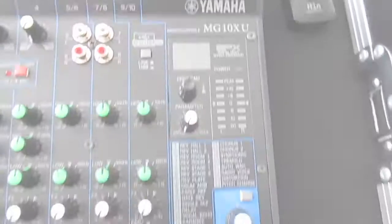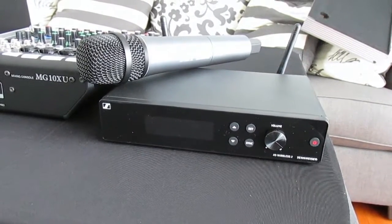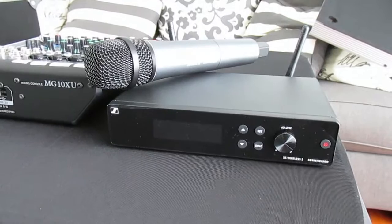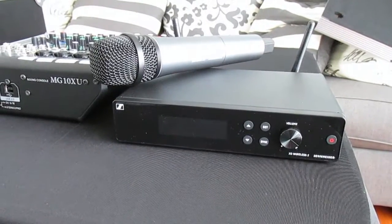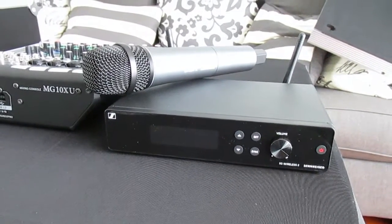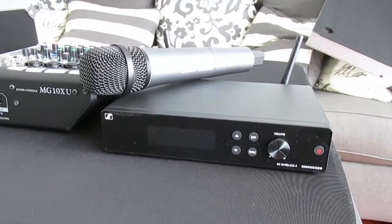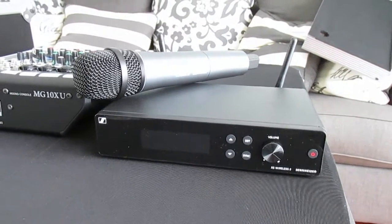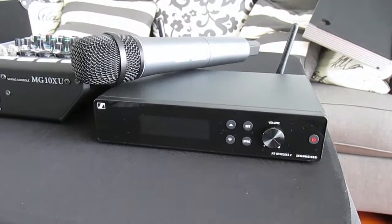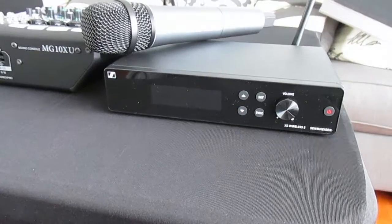The Yamaha MG10XU is some new equipment for 2021. We also got an upgraded Sennheiser wireless microphone. We'll use this at ceremonies on a stand for officiants, people doing readings or prayers, and at receptions for toasts, speeches, and blessings. This is the Sennheiser XS Wireless 2 — a solid wireless mic.